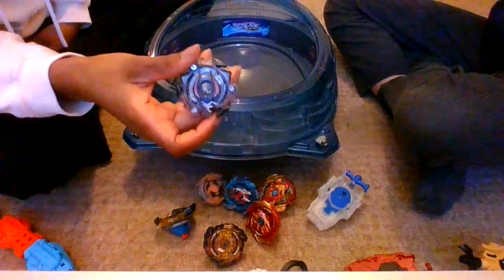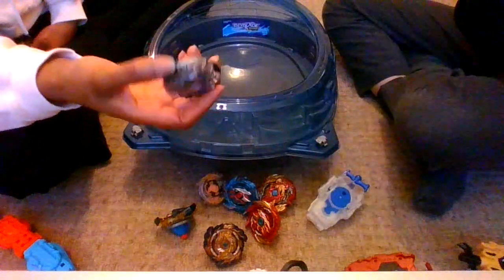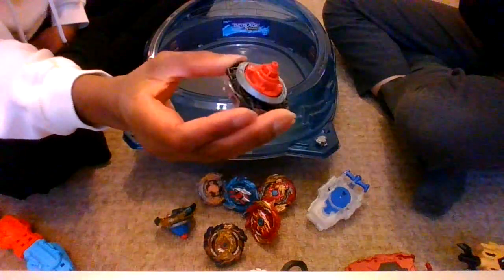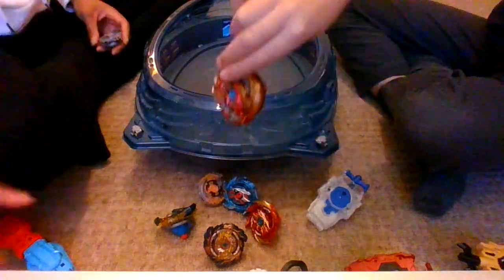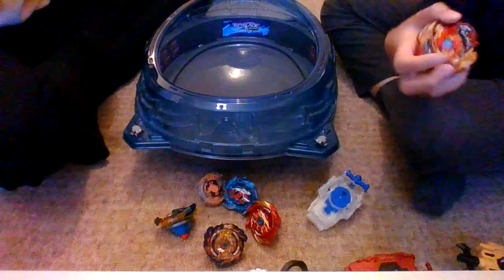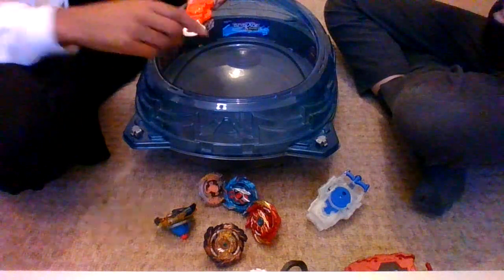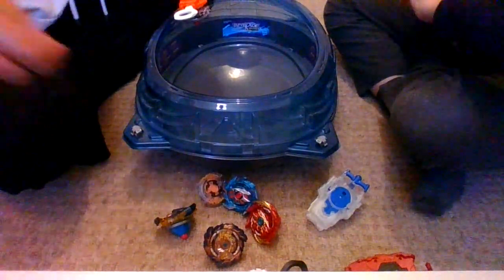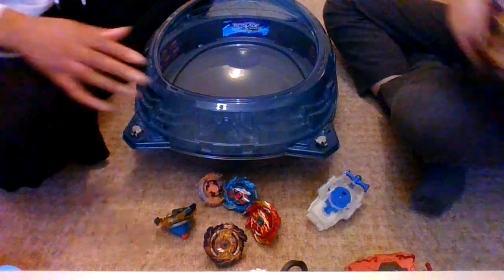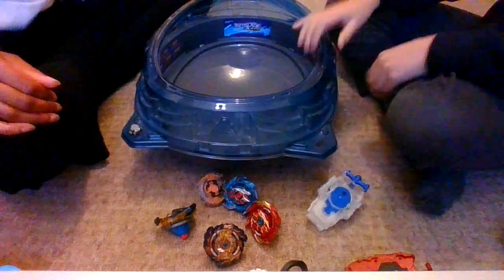I'm going to go for this one, which is called Ifritol. What is this — attack or balance? I think that's either attack or balance, I guess we'll find out. Okay, so I'm going to pick — I don't know what this is — versus Spryzen, I think it's Lord Spryzen. Oh, I need to change this, I'm on left spin, oopsies. I'm going to take the lid off so you guys can see.